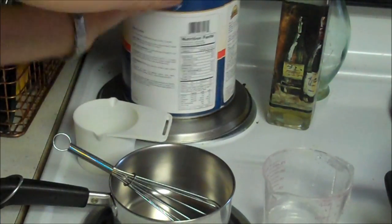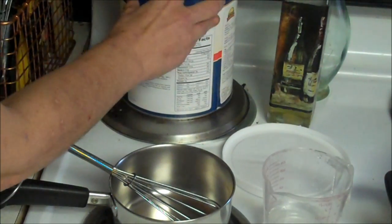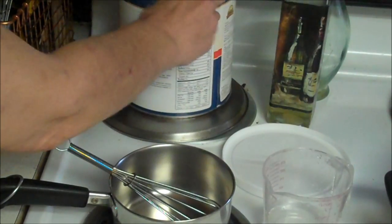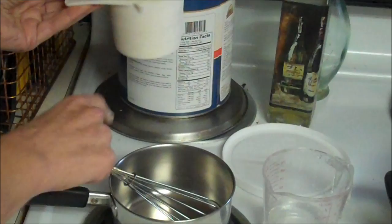So what we're going to do is put one cup of honey powder in this little sauce pan. And remember when you're measuring, use a dry measure for dry and a wet measure for wet.